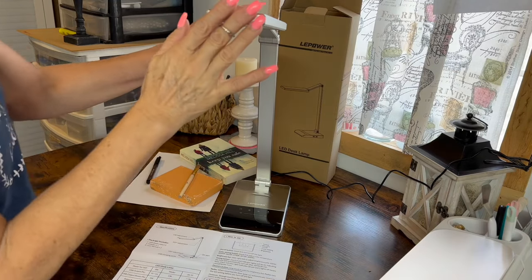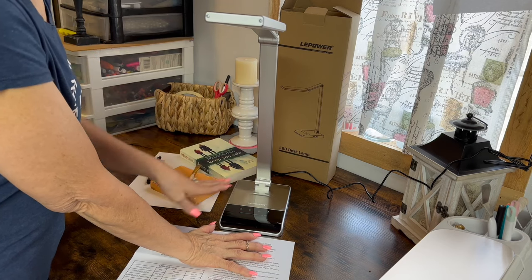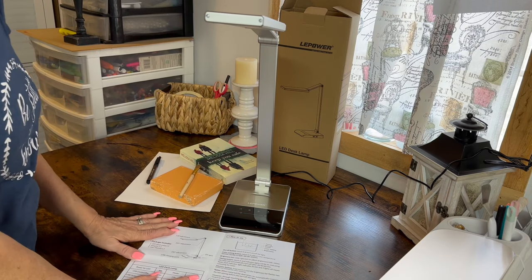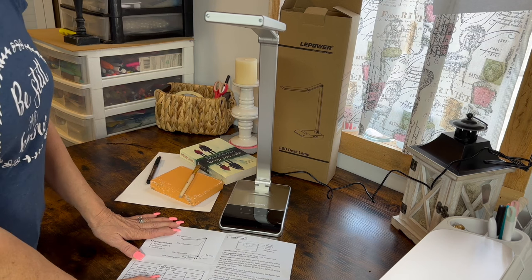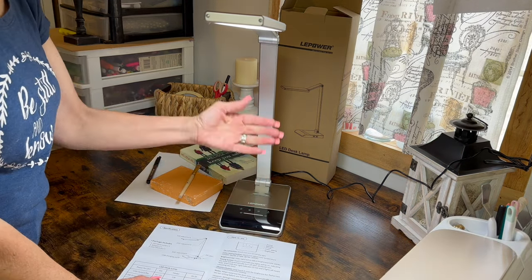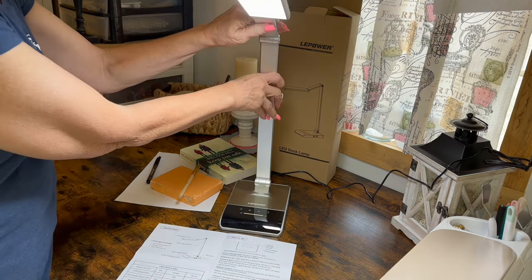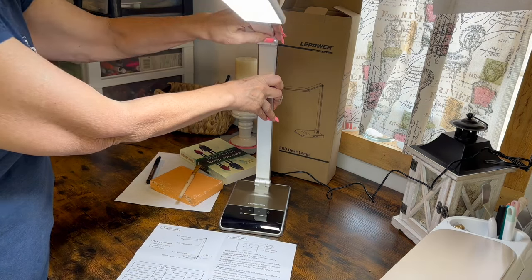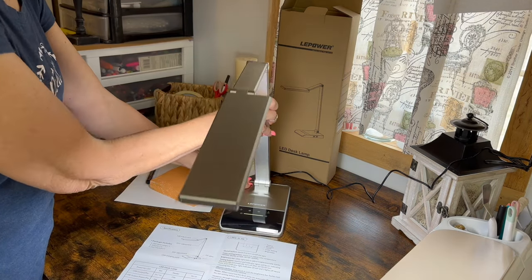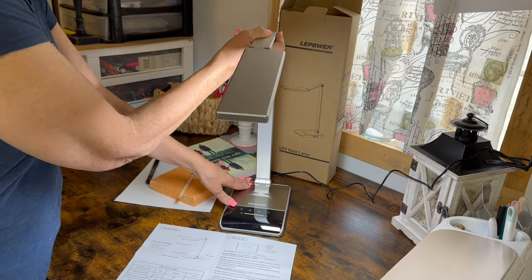Ellie Power reached out to me to review this lamp. It is a beautiful lamp — sturdy and heavy duty. I'll just tell you right from the beginning, I love this lamp and I would highly recommend it. It has five color temperatures, seven levels of brightness, and 35 total lighting choices, so you can choose any that will be perfect for whatever you need.